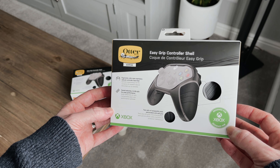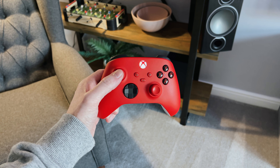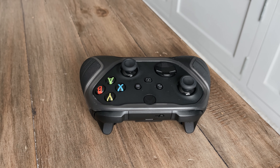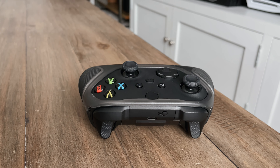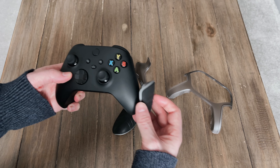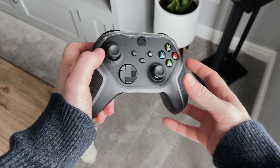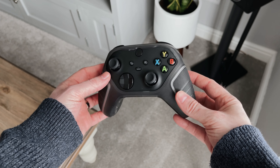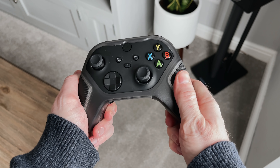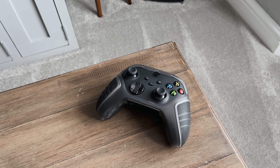Next up is the EasyGrip controller shell. If you're using the new Xbox Series X or Series S controllers, you'll know they are pretty grippy anyway, but this hard shell adds another layer of grip and protection, especially if you're out and about. The hard shell is designed to clip over the controller and is made up of four pieces: the front, the back, and two grippy corners, both of which can be swapped out. Once you've got the corners in place, you clip the back shell on, followed by the front. This feels really nice — there's no bulk added at all. It feels ergonomic, it's noticeably grippier than the original controller, and it has a nice no-slip texture to it.